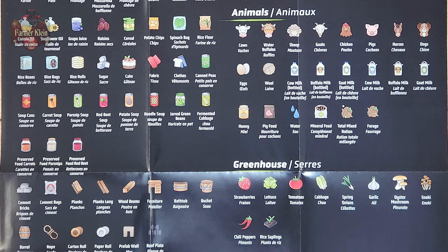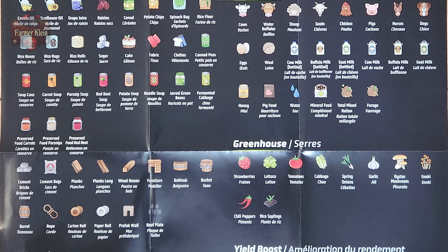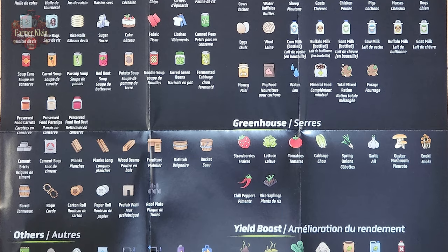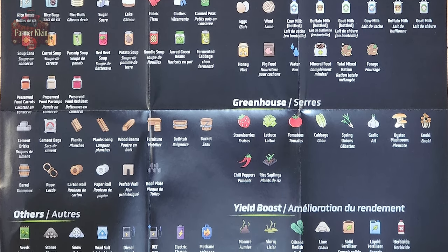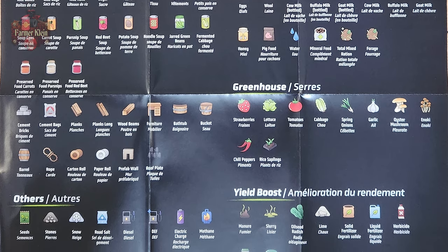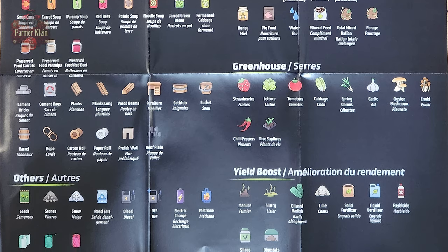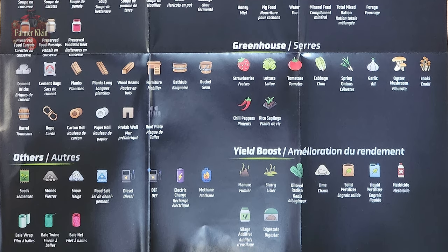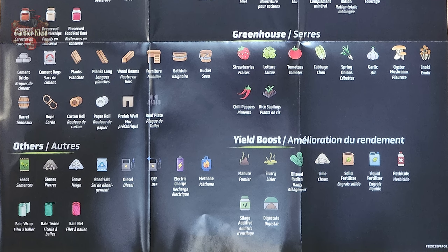We also have our animal icons — again, very sorry for the glare. Other fill type icons: seed, stone, snow, salt, diesel, and then yield boost — so manure, slurry, oilseed radish, lime, solid fertilizer, liquid fertilizer, herbicide, silage additive, and digestate.